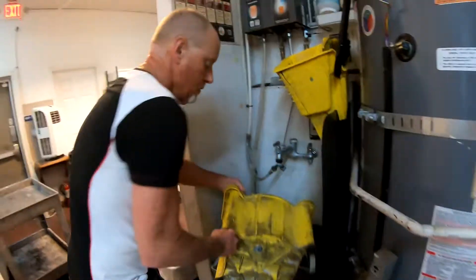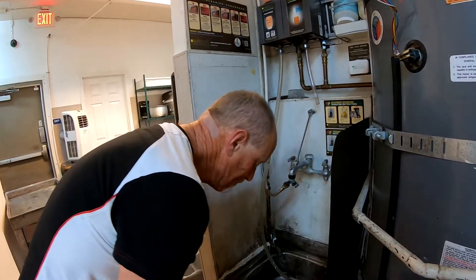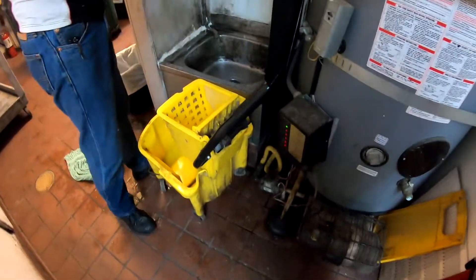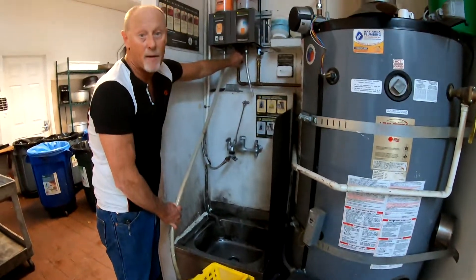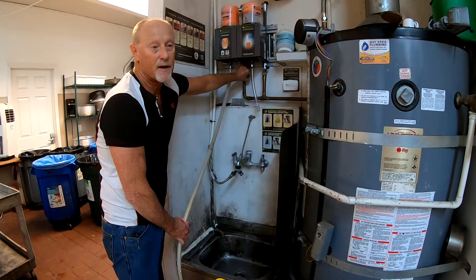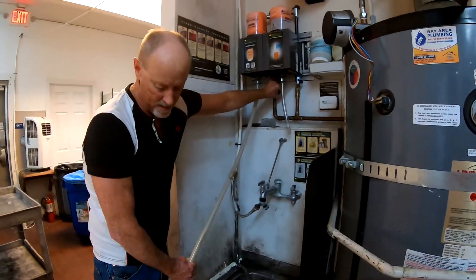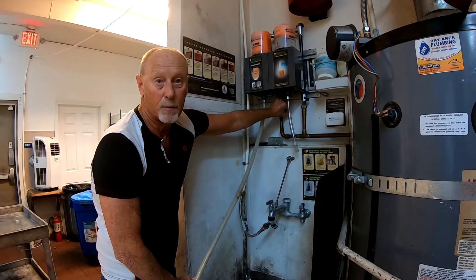We fill our mop bucket up like we always do and just do a standard everyday mop around the entire kitchen. It should just pick up the leftover water and residue from our squeegeeing, and then we will be done.